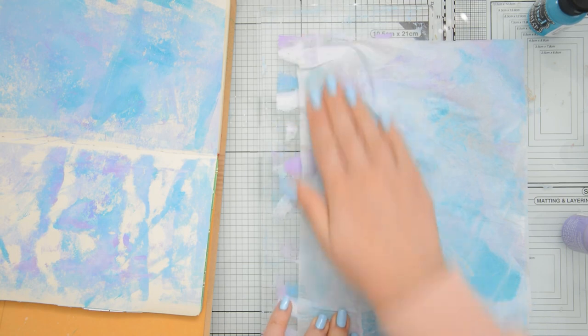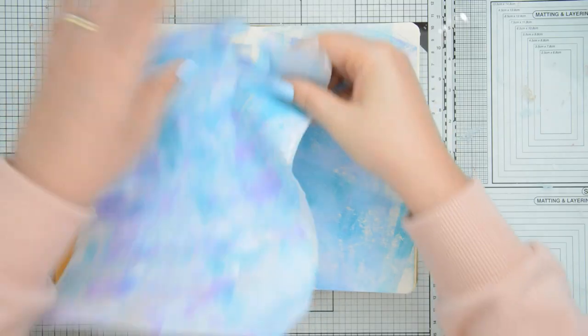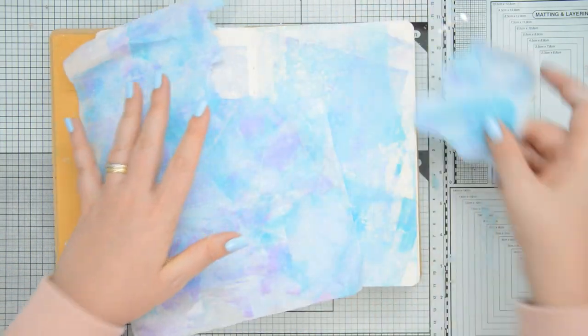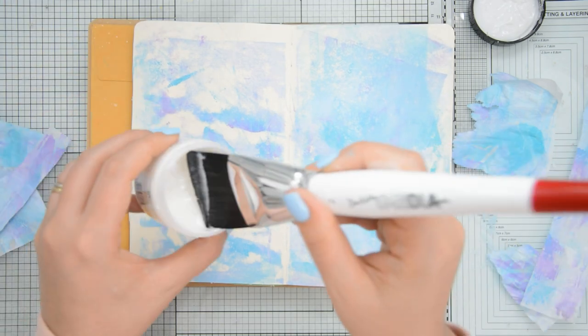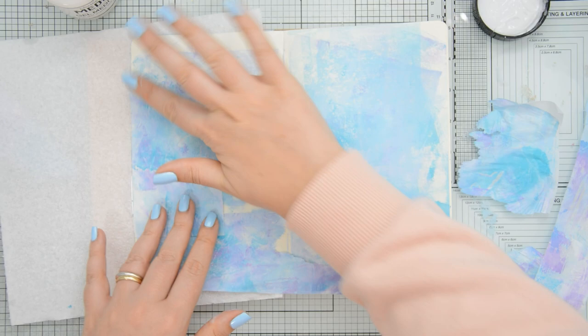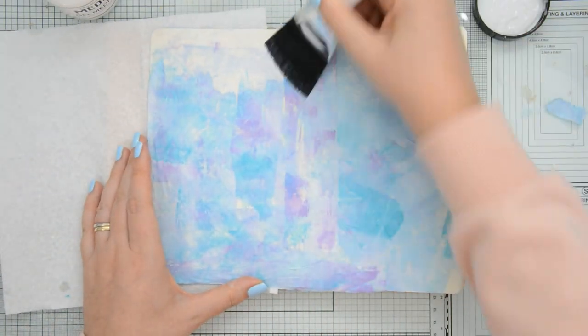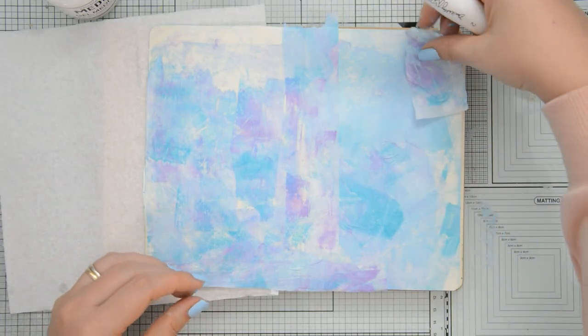I was using collage paper and to be honest I wasn't really sure it was going to work, but you know what, it held up amazingly and it is just so fun and rewarding to experiment with craft supplies. I then started tearing the paper into pieces and I used it to create the background for my art journal page — and this is when my creative juices really started to flow. I had finally overcome that block I had towards my craft supplies and freed myself of the limitations that my own perfectionism had imposed onto me.